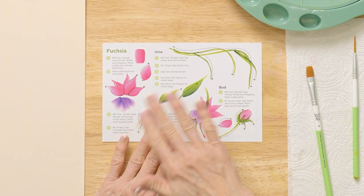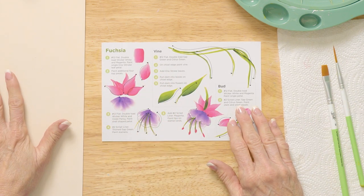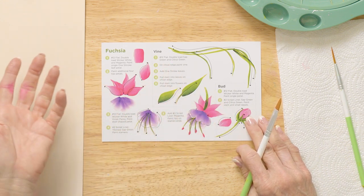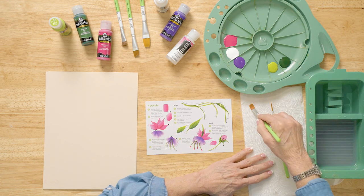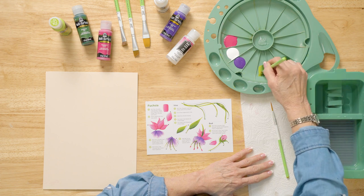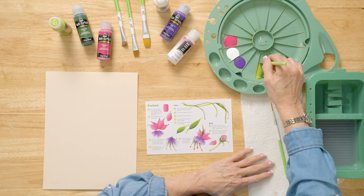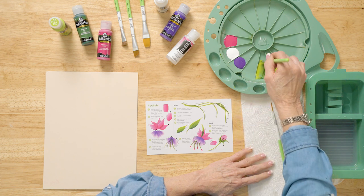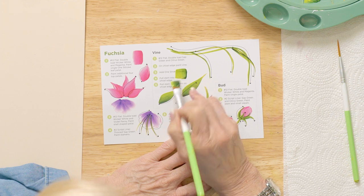We're going to turn this around, paint on it, then wipe off with a baby wipe or wet paper towel. The first thing we do is paint our vines. We're going to load a number 12 flat brush — wet it, dry it on the paper towel — and split the brush in a double loader to pick up two colors: sap green and citrus green. We need a light and a dark, half-and-half of each color. Pick up a little more until you get a nice load.